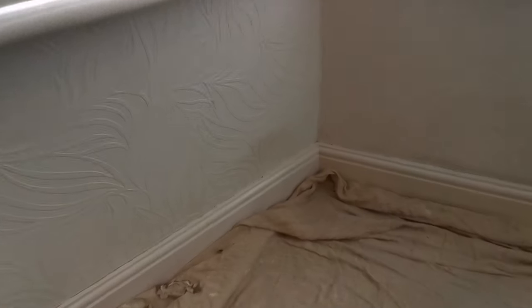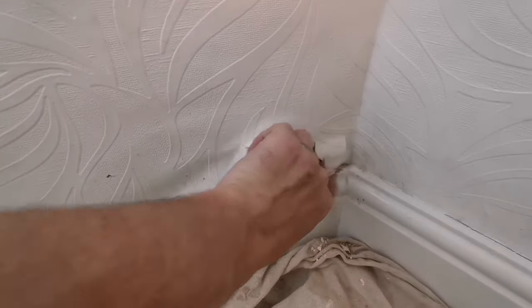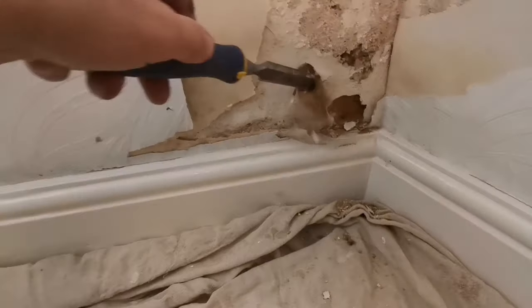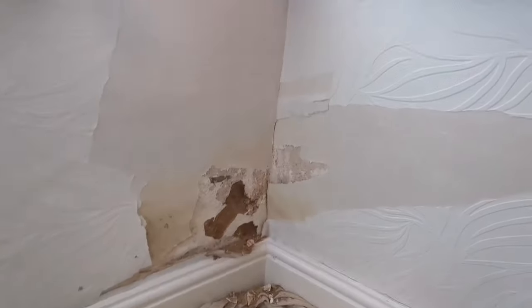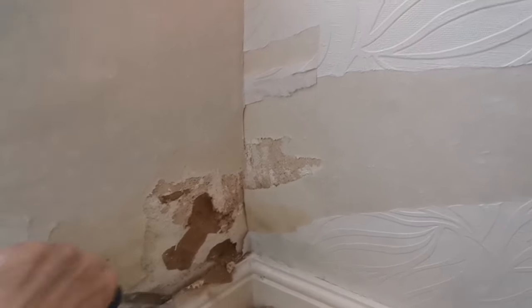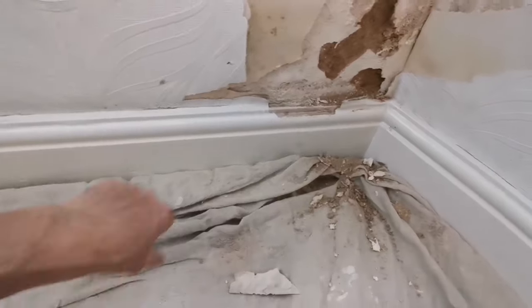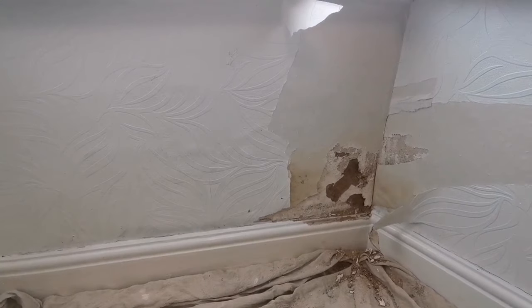So this is the back of it — you can see the patchy wall. I don't know how far it goes, I think it goes to that corner. We're going to have to take the skirtings off as well. It's pretty bad so we'll have to get all this off, take the skirtings off and re-put them on, and we'll go from there.